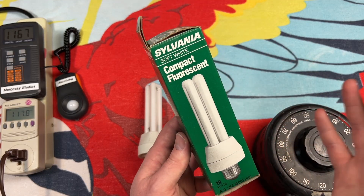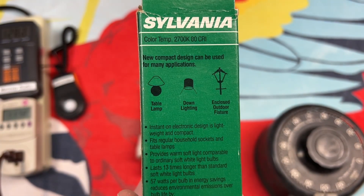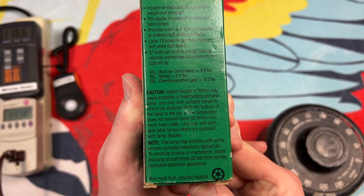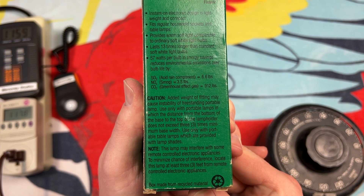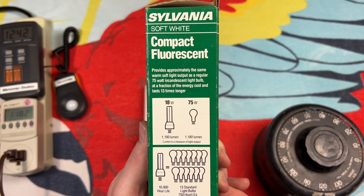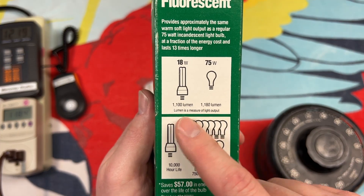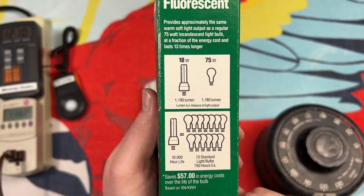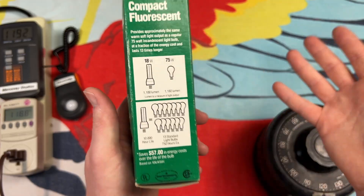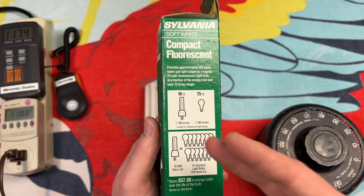Very basic information. Sylvania seemed to like these kind of green boxes at the time. On the back here we have some areas you can use these lamps in, and more information naturally, and of course how well it compares to a 75 watt incandescent. At least they're telling the truth here — it is 80 lumens less than a 75 watt incandescent, but at least they're not lying to you. They're showing you that hey, we're coming up a little bit short here. But a lot of companies nowadays they're just going to say oh yeah it's equivalent to a 100 watt bulb — and no, it's not.